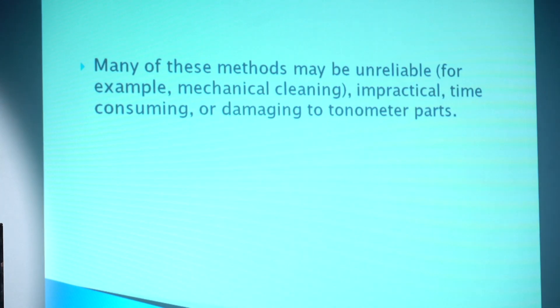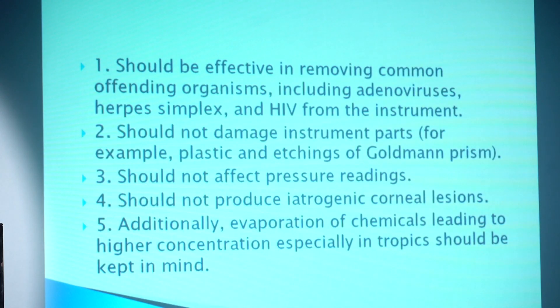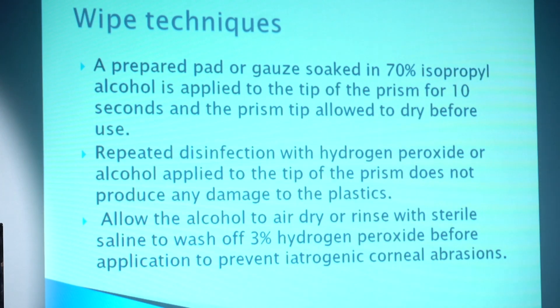The cleaning method should be effective in removing common offending organisms such as adenovirus, herpes simplex, and HIV. It should not damage instrument parts such as the plastic light seams of the Goldmann prism, and should not affect pressure readings. For the wipe method, a prepared pad or gauze soaked in 70% isopropyl alcohol is applied to the tip of the prism for 10 seconds, then the prism tip is allowed to dry before use.